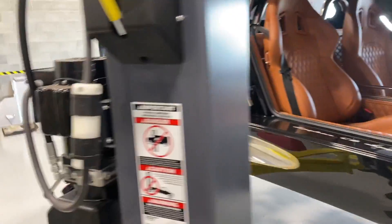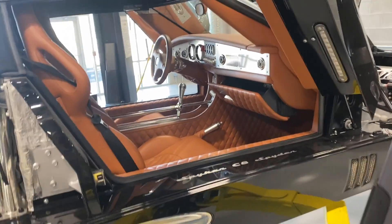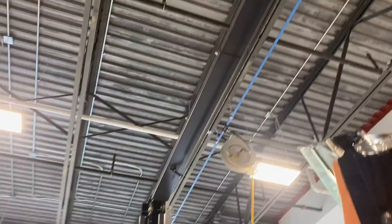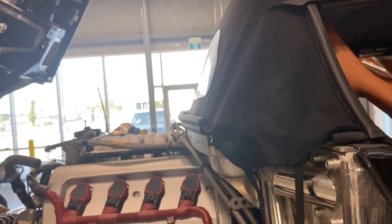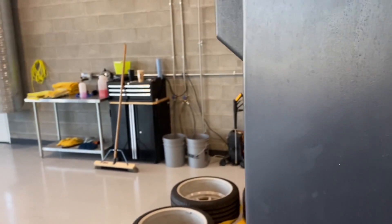Let's raise the car up on the hoist and have a look at it from a different perspective. I'll shut the doors so they don't hit anything — that would be a good idea. So, shut the doors here.